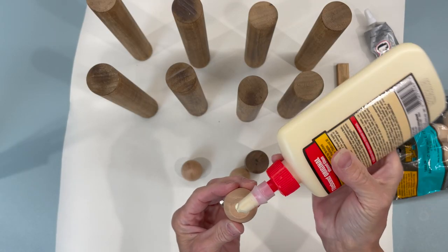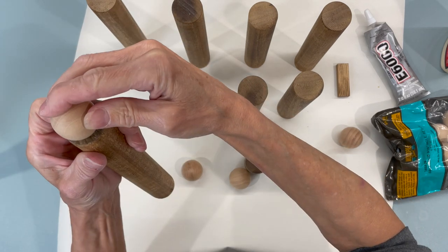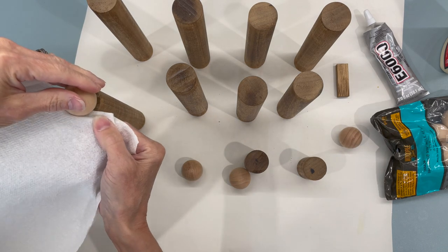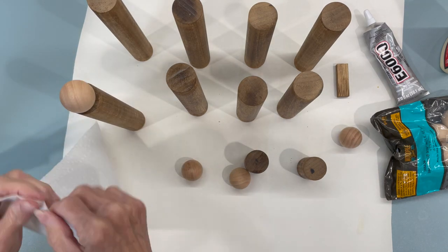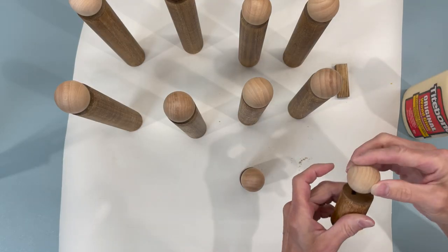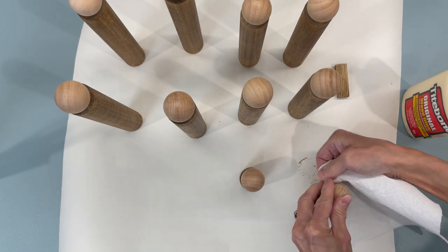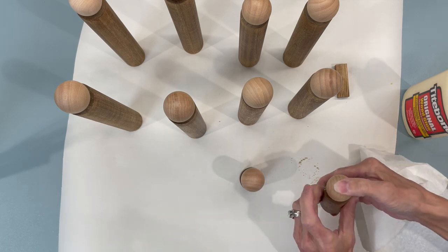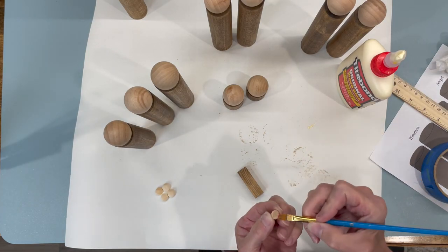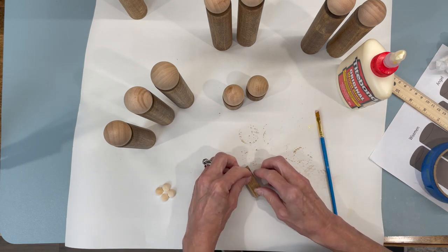Next we're going to take some wood glue and attach these one and a quarter inch doll heads that I got at Hobby Lobby — I'll give you the link for those below. You don't need a lot of glue, but make sure any that oozes out you go ahead and clean off. We're going to attach one to each one of our little cylinders. Then for the baby Jesus I took a Jenga block and a 12 millimeter half bead, attaching it about a quarter inch from the top.